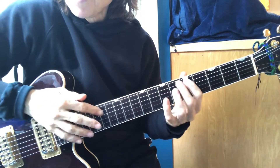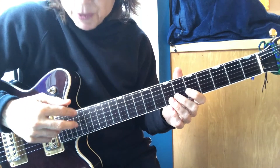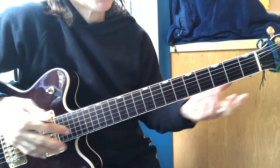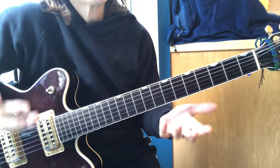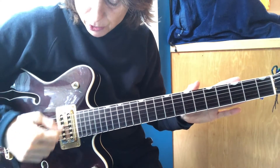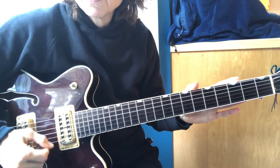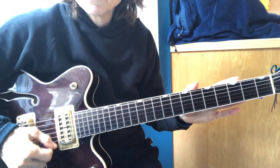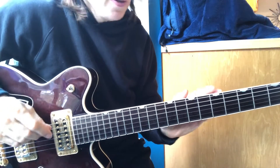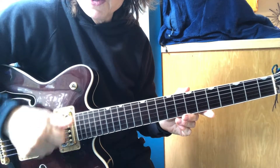You might already know how to tap or do sweep picking. You might do those scales where you have the open strings and the harmonics. Every single thing you can do on the guitar — the percussive playing — is a way to play which turns into a technique, an ability. You can then start practicing string skipping exercises. The foundation for even being able to groove is being able to control this pick and do the alternating picking.